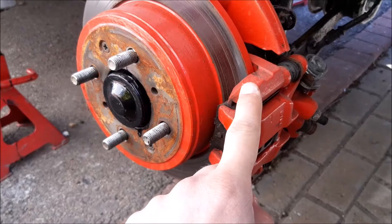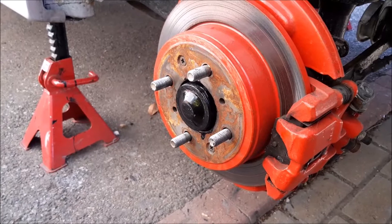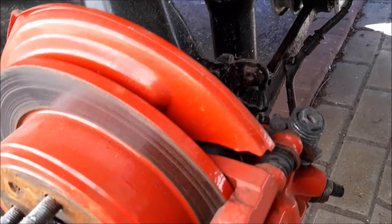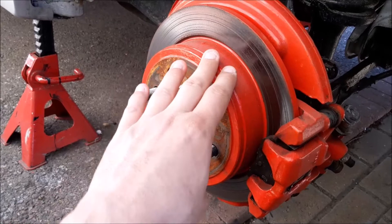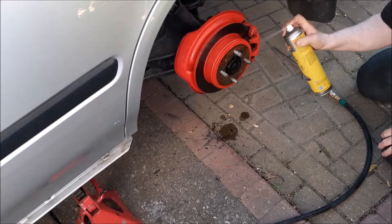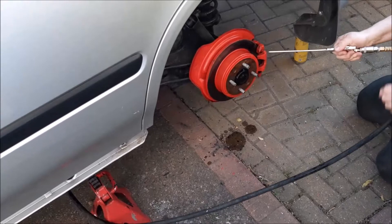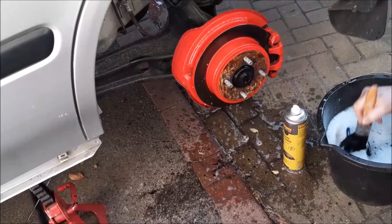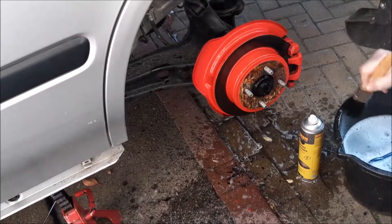These are all little jobs we're doing whilst we're painting the wheels. On these, the handbrake is part of the main caliper - you can see that. So there's nothing like the 75 where there are separate little drum brakes. On this, the caliper is your handbrake and your main hydraulic brake.